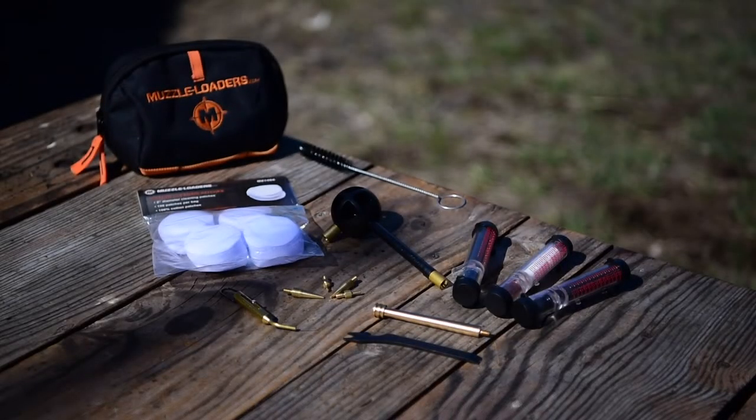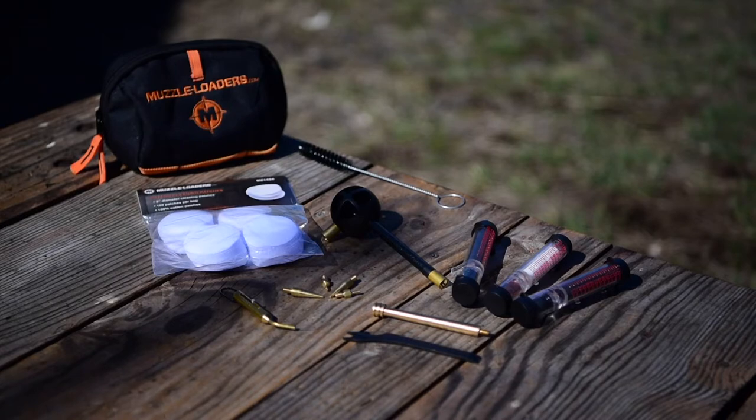One of the cool things about this is all these products, if purchased separately, would run you about $50. However, you can purchase this kit for under $30, so you're getting massive value and peace of mind knowing you have all the products you need to go out into the field. If you have a hunting trip coming up or just bought your first muzzleloader, I highly recommend this kit — it has all the necessities you need, plus the nice waist pack, which is perfect for taking out hunting.